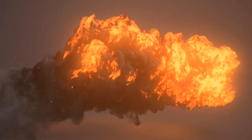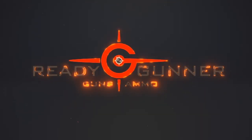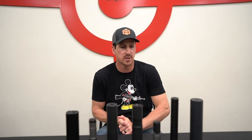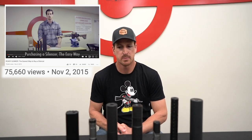Hey guys, Neil with Ready Gunner. Today I'm going to talk to you about how to purchase a suppressor. It's one of those topics that there's a lot of confusion in — nobody really understands the process. The ATF made changes about three years ago on how this whole thing works. We made a video back then, but it's outdated. Things have changed, and this is the new updated video.